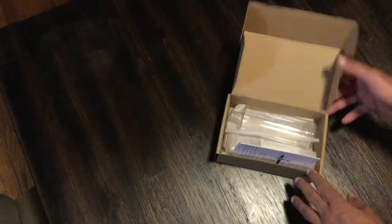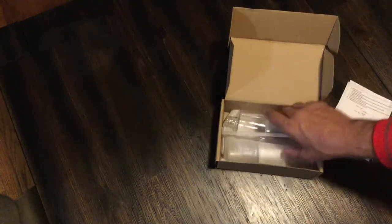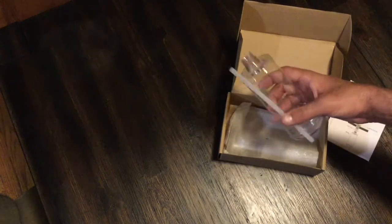We ordered one on Amazon. It costs about eight bucks — not very expensive at all. It comes with everything you need: the instructions, the bottle, the straw, and inside the nice protective packaging there is the actual pump.